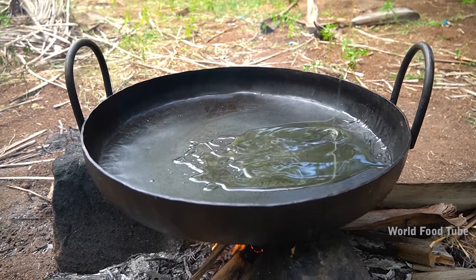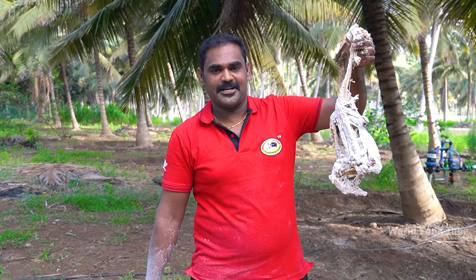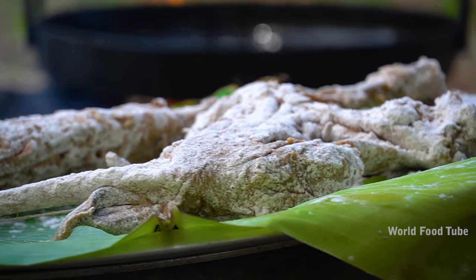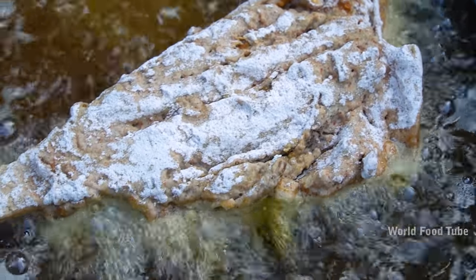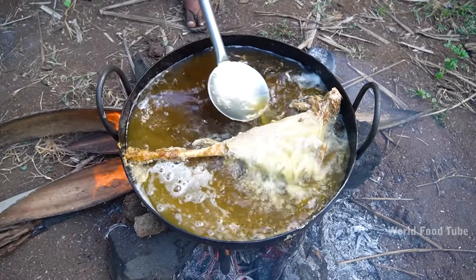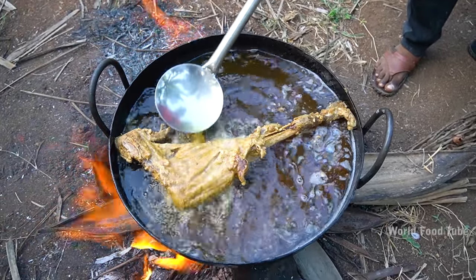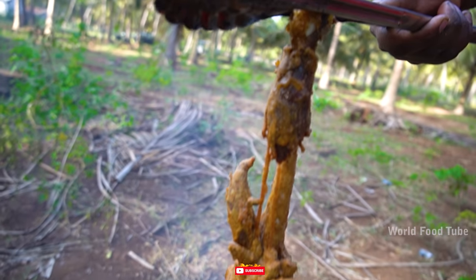Oil. Mutton KFC is ready. We put a leg piece in it. We put it in — I will put the oil in the water. The oil is KFC. Super radiator. I will put it in the water, let's put it in the pan.